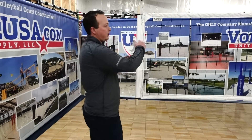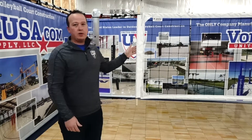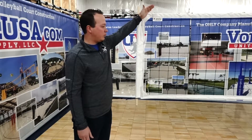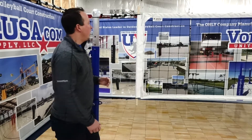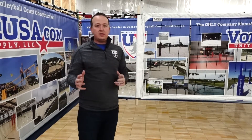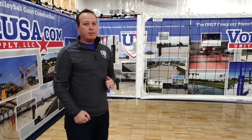Around all four sides, you'll see the vinyl trim — this net shown here in white. We do offer it in white, red, yellow, or blue. This net will ship standard to you with a two-inch vinyl trim on top and bottom. From there, you'll see the stitching around all four sides. Our stitching is about twice as thick as any other volleyball net on the market.